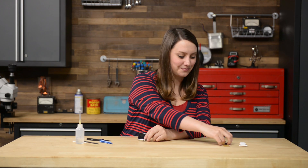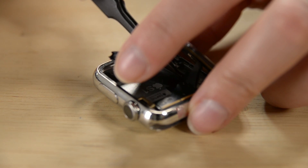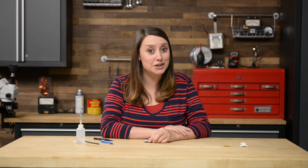Battery goes in next. Line the battery connector up with its mate on the cable inside the watch. You can use tweezers to press the two connectors together, then rotate the battery and press it into position. This is the best time to check and make sure everything is connected correctly and the watch turns on — it would be a shame to ruin all that new adhesive you just put on.